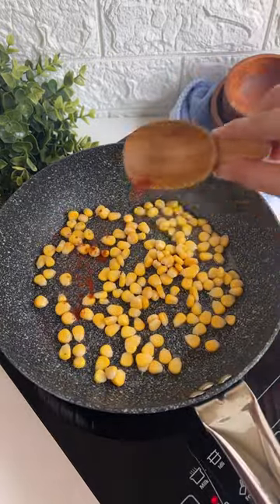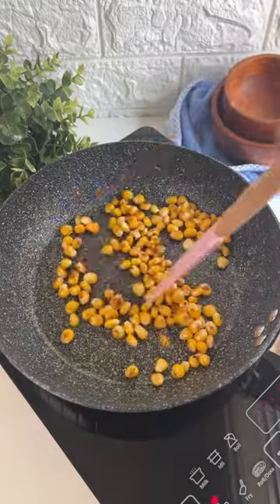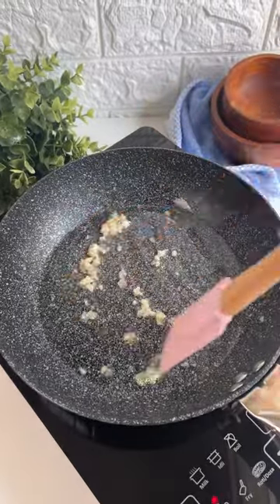Now time to make our corn. For that we'll heat some oil, add some corn, toss it with a little bit of red chili powder and Mexican seasoning, and keep that aside.